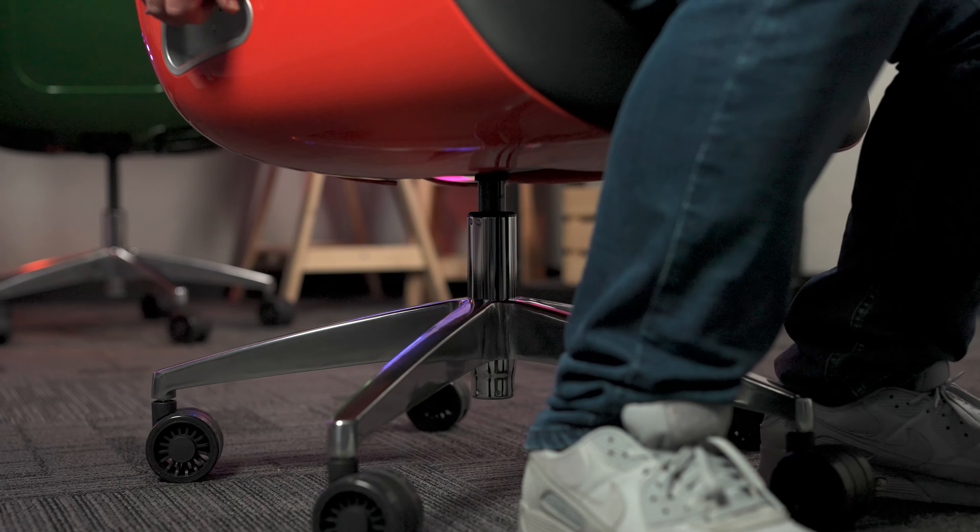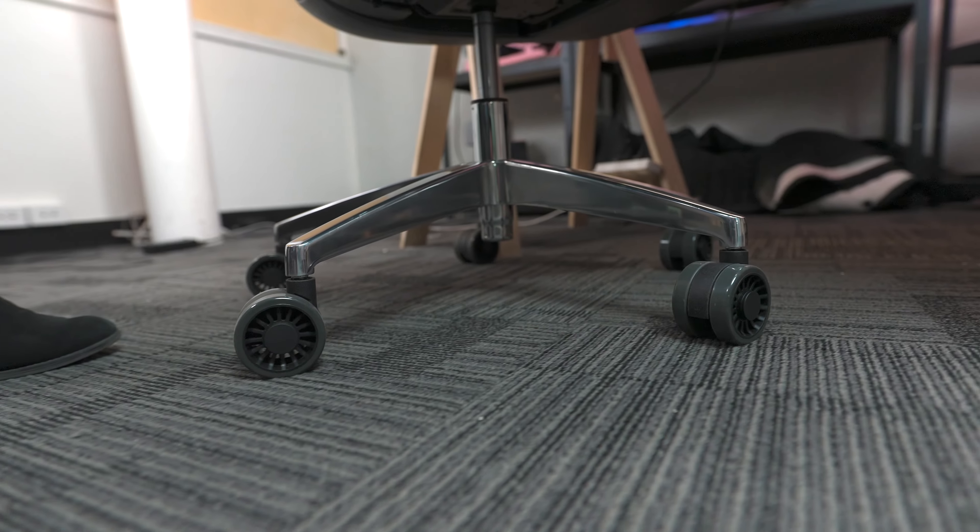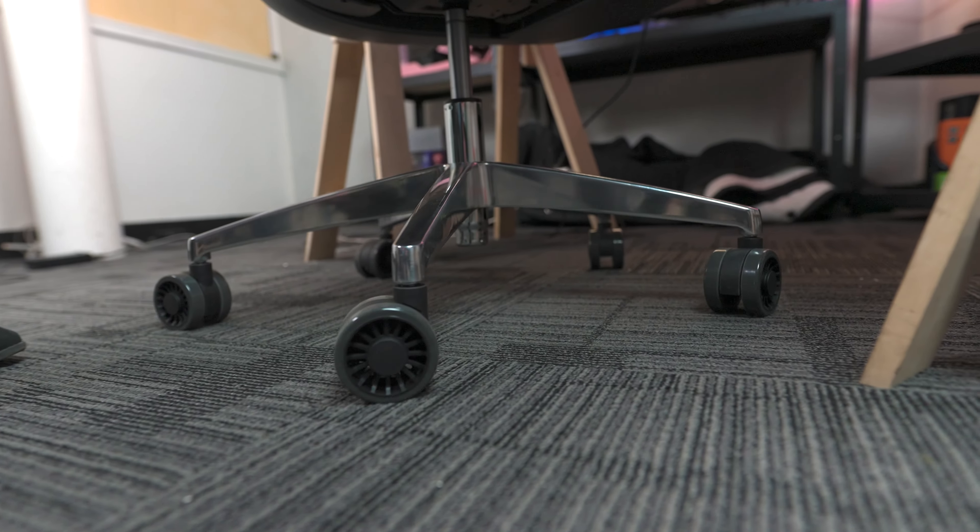The E700 features a Class 4 gas spring, providing maximum safety and reliability during height adjustments, as well as a 5-star aluminium base and caster wheels, meaning the E700 is suitable for both soft or hard floors.